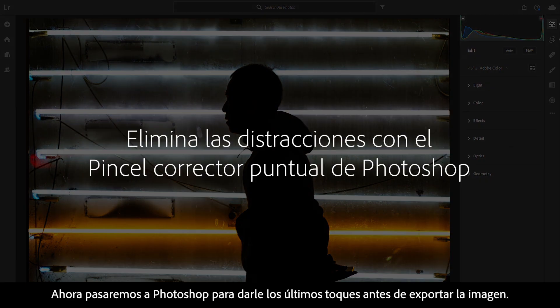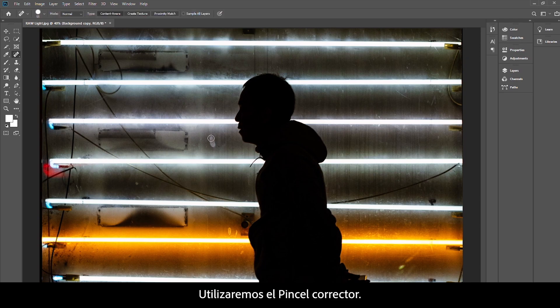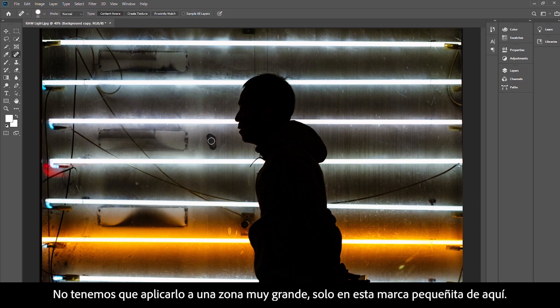Now we're moving into Photoshop for the finishing touches before we export the image. We're going to pick the healing brush — let's give that a go. I don't need to do a huge area, it just needs to cover that little mark there.